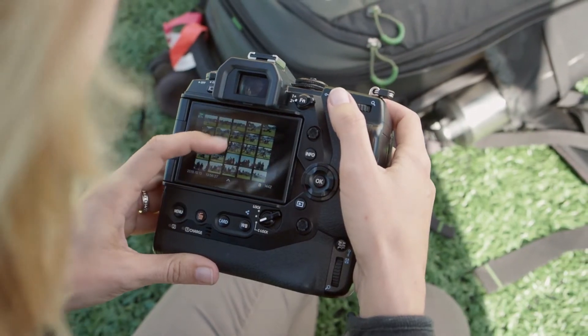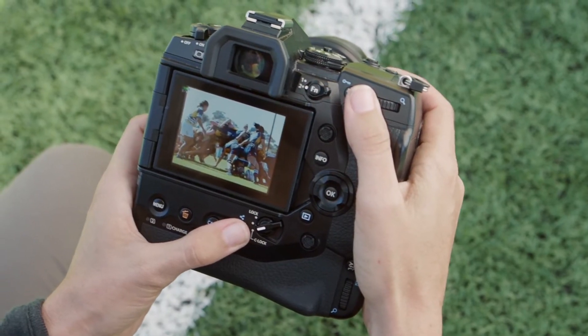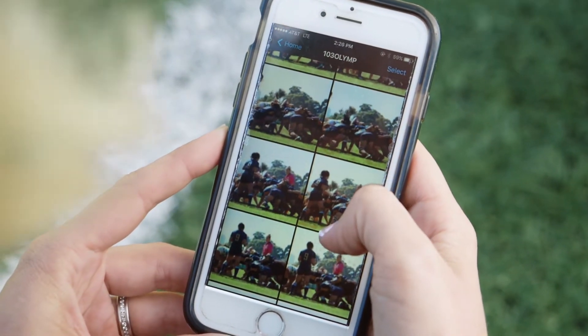Having built-in Wi-Fi is a great addition to my workflow because I can send images in-game to the client for them to put on social media, for their post-game recap, for whatever they need when they need it urgently. All I need is my camera and my phone, and I can send images immediately to the client.